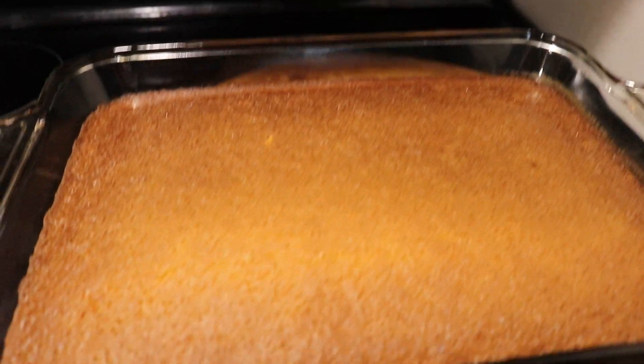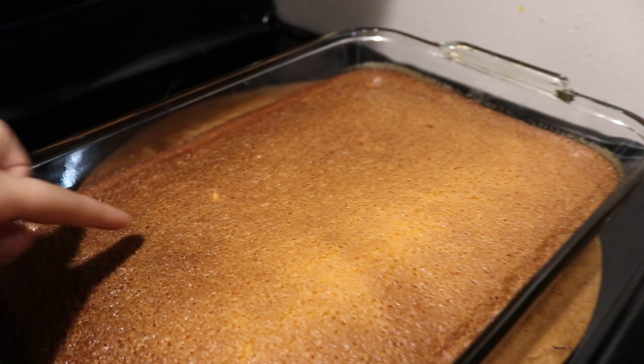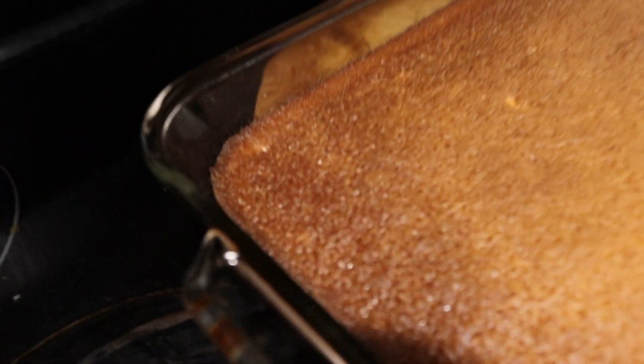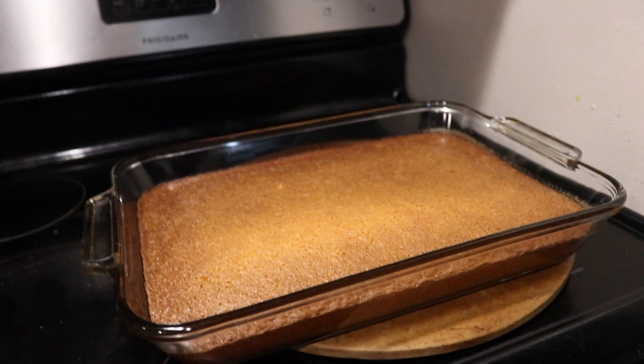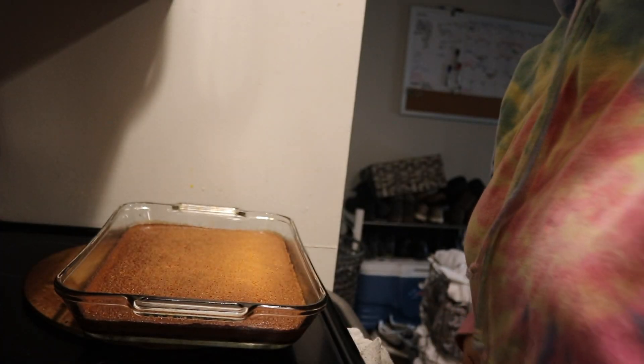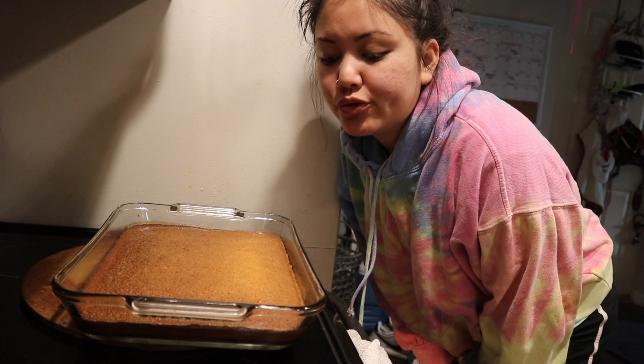You guys are going to hate me. I put it in for 30 minutes but I didn't hear my timer go off. I put it on the oven timer and I did not hear it at all — I was in the living room. Here it is. It's not supposed to look like that. It's a lot less brown on camera but it actually is very brown. It's supposed to be a lot lighter. It may have been because I used regular milk.